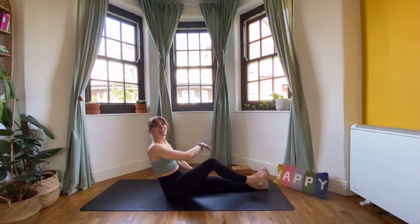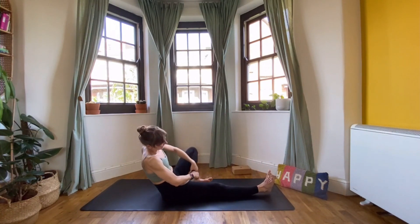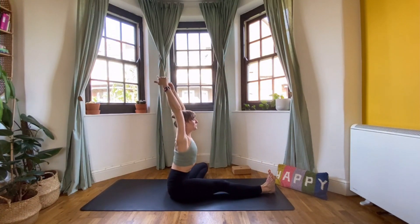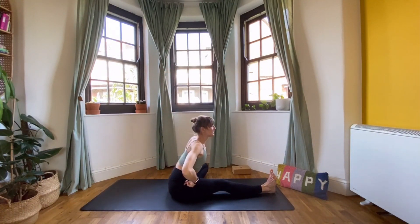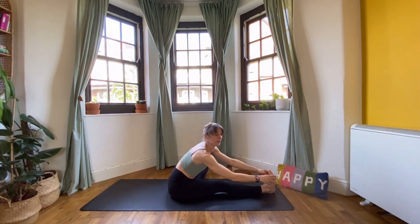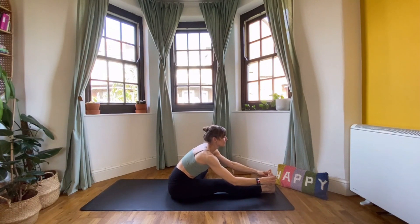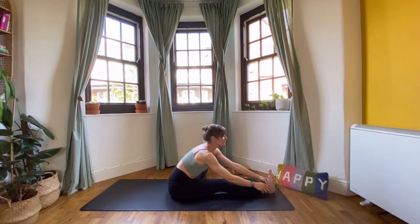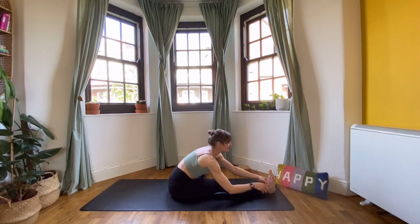Come back to the centre, straighten out your right leg, bring the left one and take it out to the side — forward fold over the left leg. Inhale, reach up, try to keep the right toes flexed. As you exhale, think about the hip joint and pelvis tilting to create this forward fold, chest reaching forwards, look towards your foot. Inhale, lengthen the spine; exhale, fold. Inhale, little lengthen and reach; exhale, fold forwards. One more — inhale, exhale, fold.